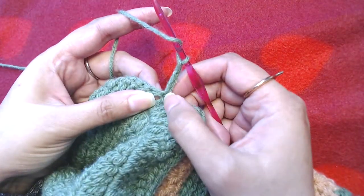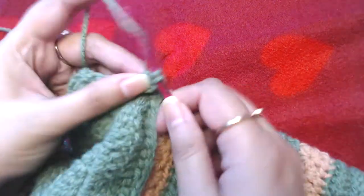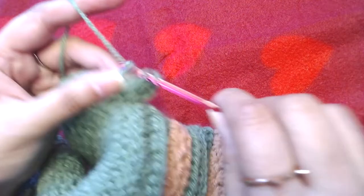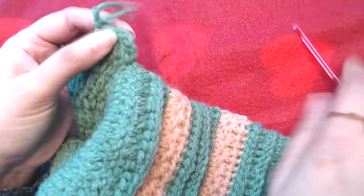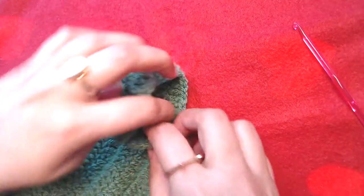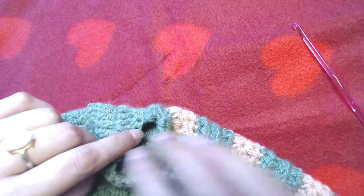Make one more double crochet into the same double crochet, and one double crochet into each and every double crochet. I will make the rest of the double crochets off camera and then resume the video. I will make one double crochet in each and every double crochet all the way to the top, then on the other side of the armhole, and then I will resume the video again.